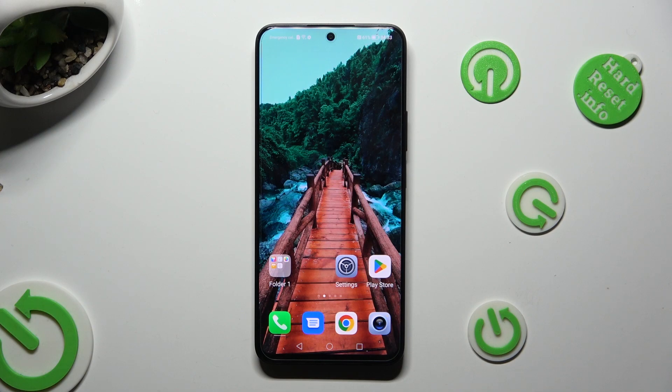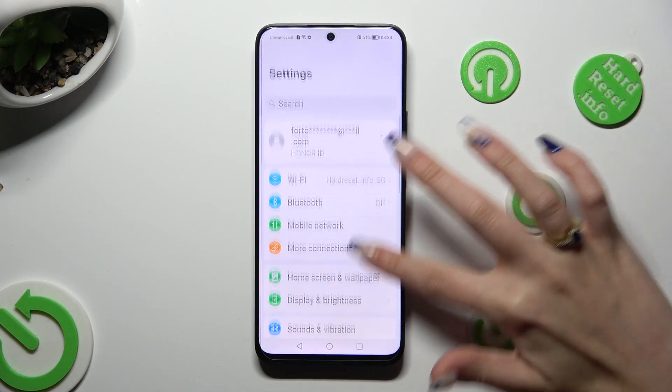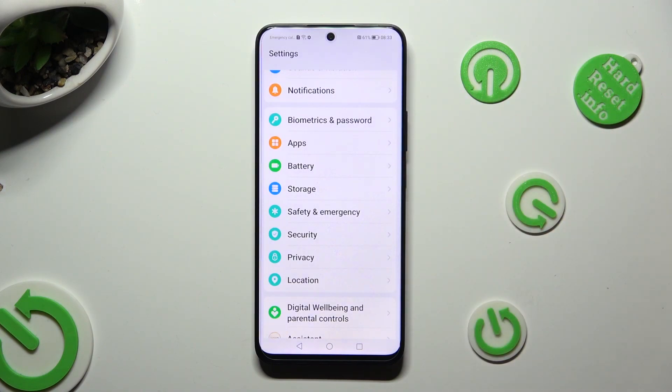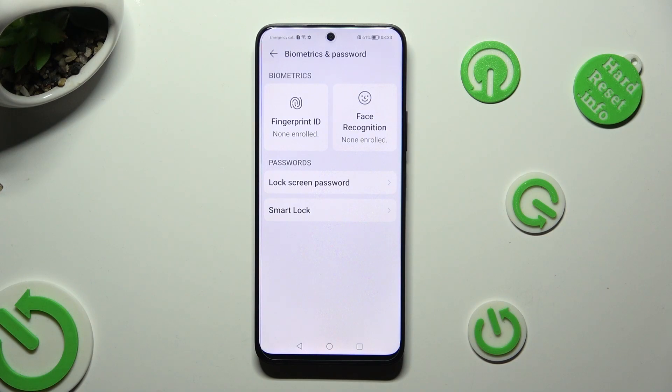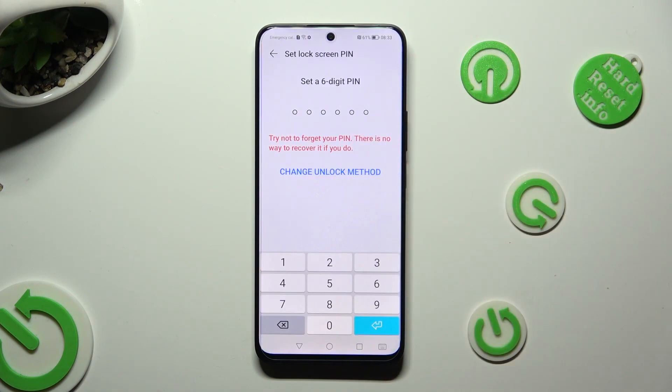You need to begin by going into device settings and scrolling down to access biometrics and password. Then, tap on lock screen password and click on change unlock method.